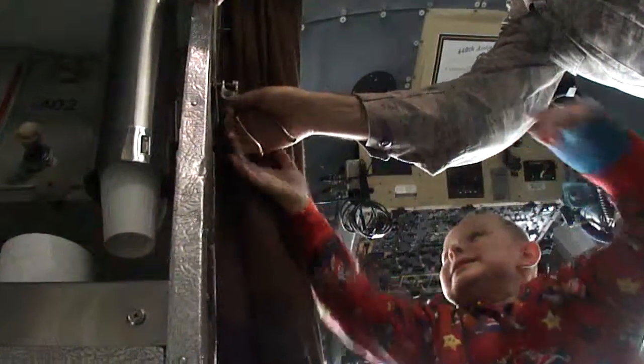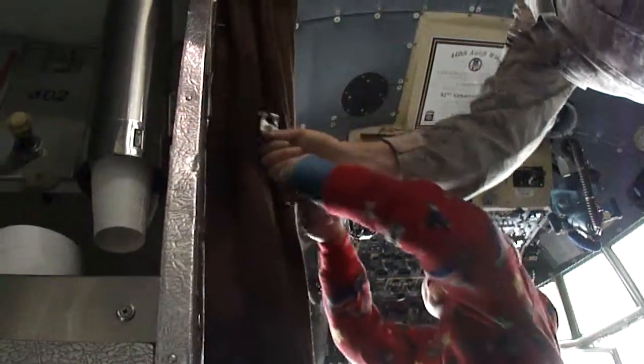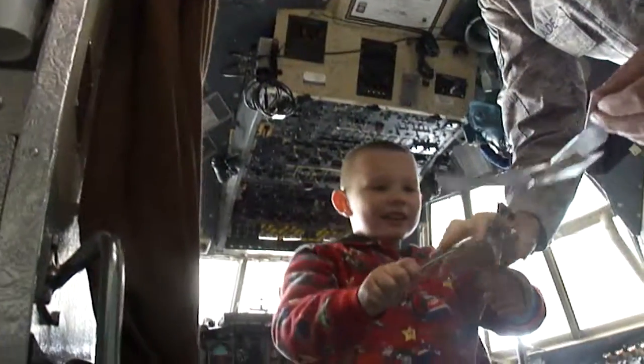Oh, is it tight? Yeah. Alright, try it again. I'll help you. Maybe we can do it together. Oh, look at that! You got it!